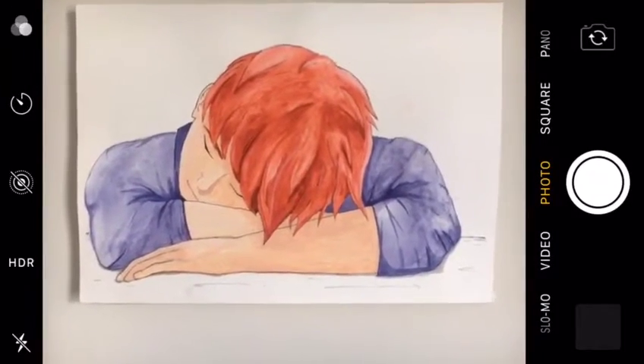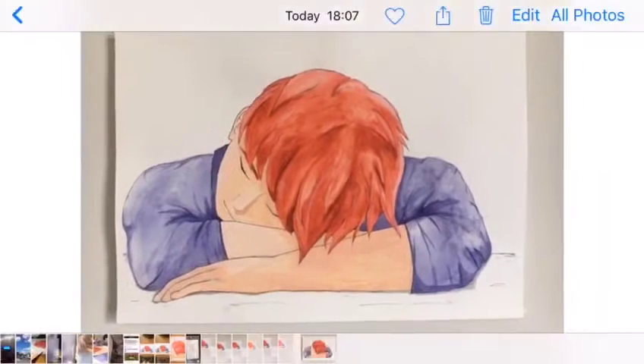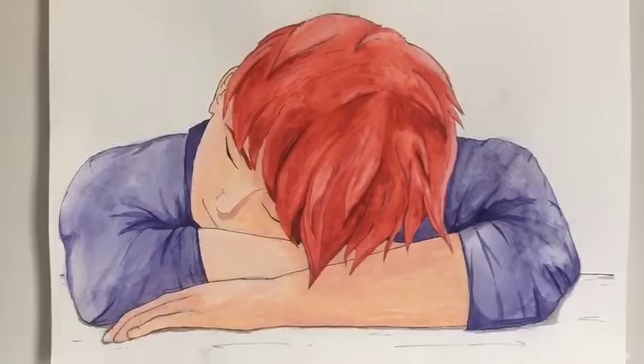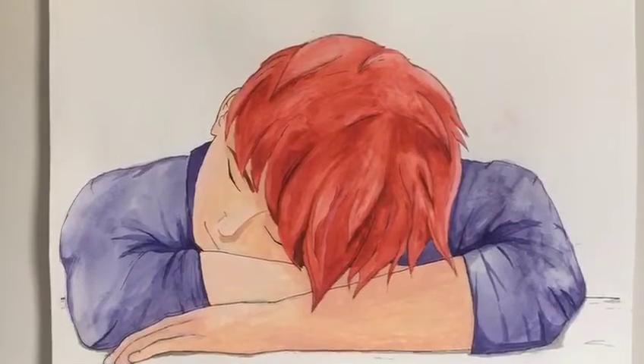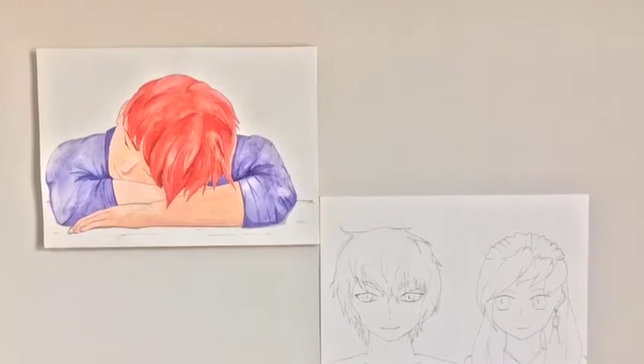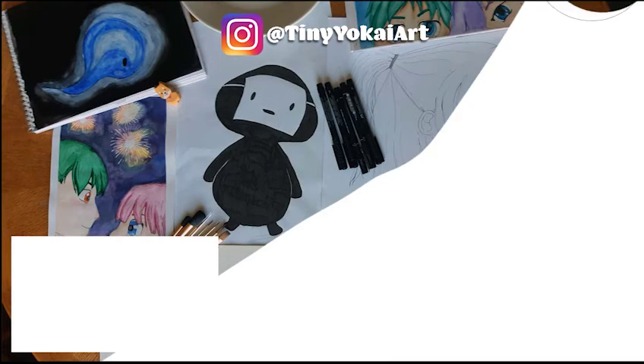That was that, and I'm really happy with how this piece turned out. It's really pretty and I think it shows how far I've come on my art journey so far. Thank you so much for watching — I appreciate it a lot. Please come back and watch another one of my art videos sometime. Bye!